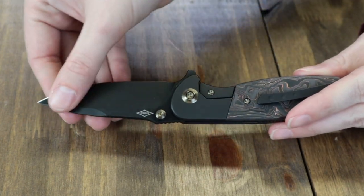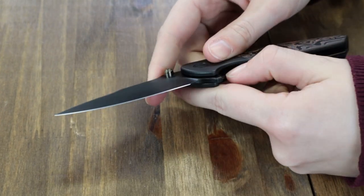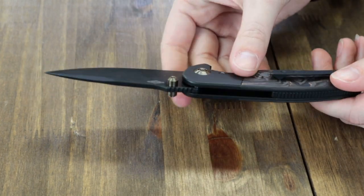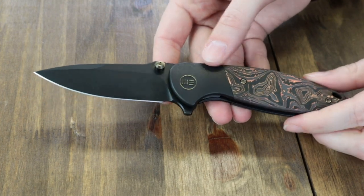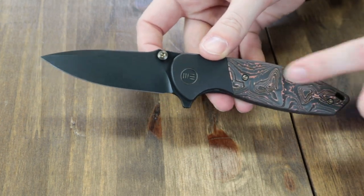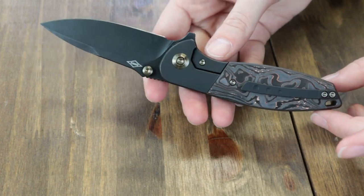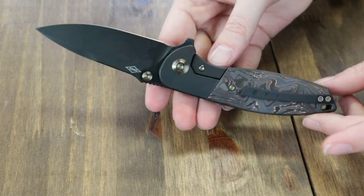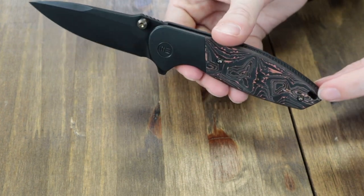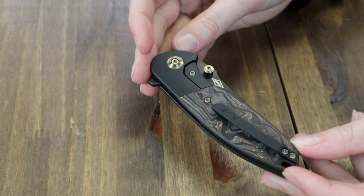This model has a black stonewash finish and is opened with either the jimped flipper stud or the dual-sided thumb studs. Blade is about 0.13 inches thick. Handle on this option is 6Al4V black titanium for the bolsters, and then the copper foil carbon fiber onlay, though there are other options. Handle also features titanium hardware — pivot cap, screws, thumb studs, tip-up pocket clip, lanyard hole, and backspacer.